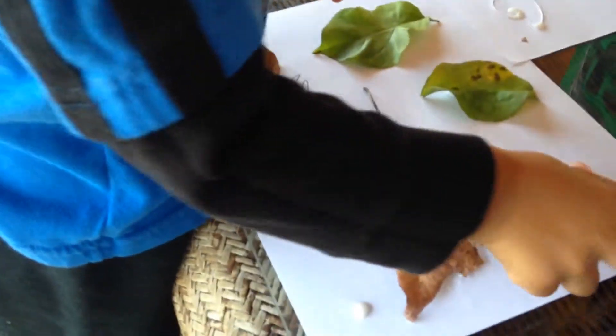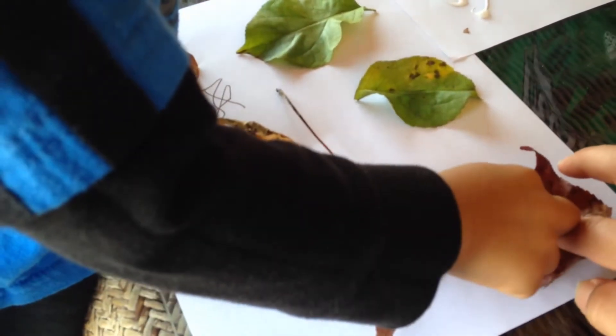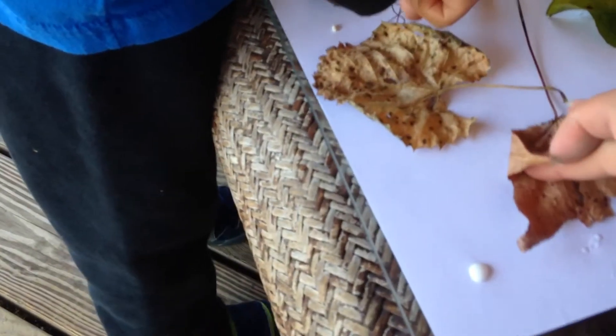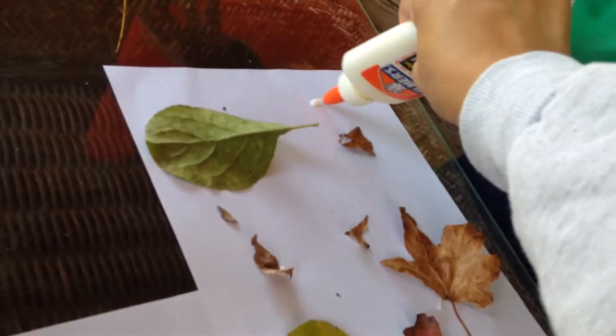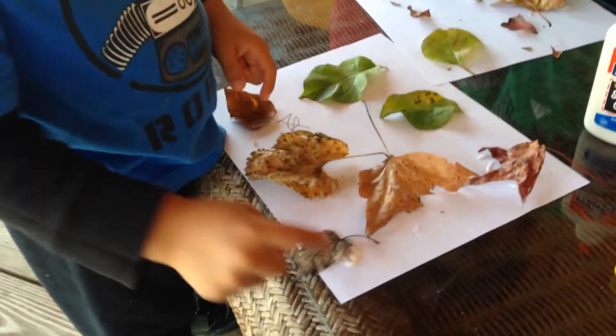Over here we have some more. Did you see the color of that one? Good job! Awesome — a little cracking. Awesome, got some over here, Zae Zae. Good job!